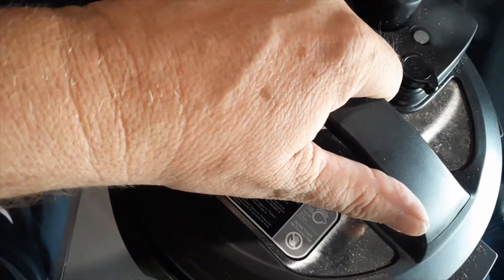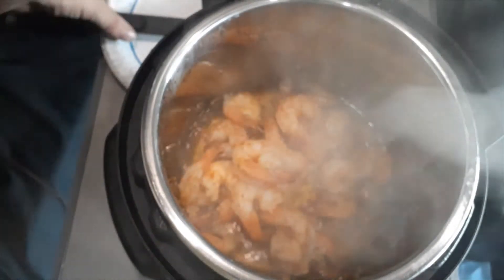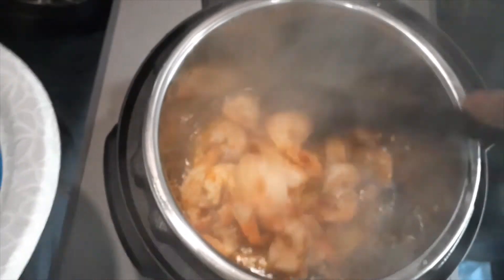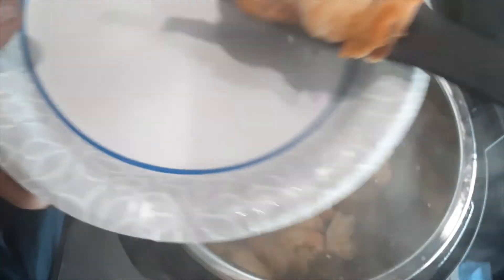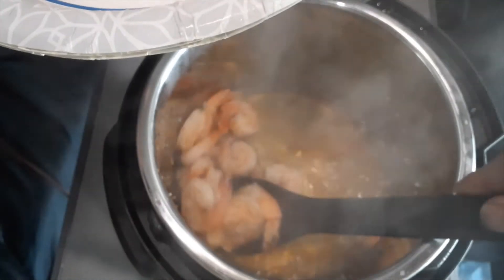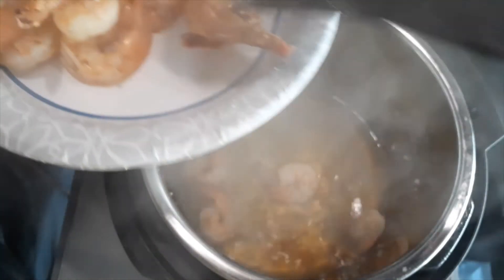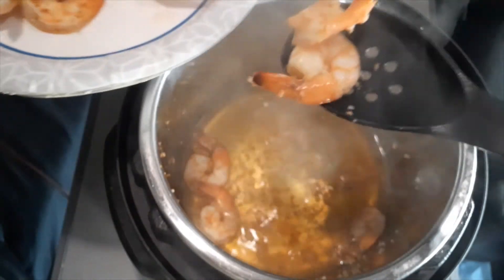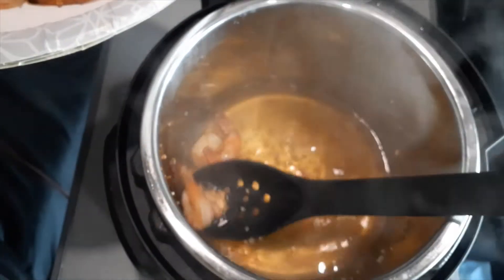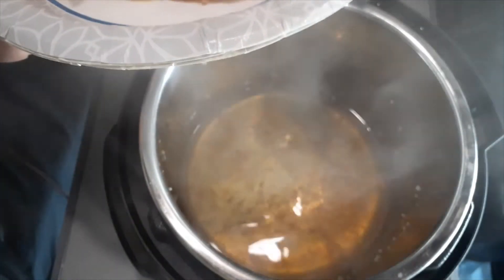Let's take the top off. Remember, open it away from you so you don't get a steam burn. Look at that shrimp — that's how quick it is. We're going to take this out — I'm using paper plates, more practical for throwing away than the thick plastic ones. We're going to take all the shrimp out and leave the juice in the bottom, because that's going to be part of our flavor. I've already got my Old Bay and minced garlic in there.